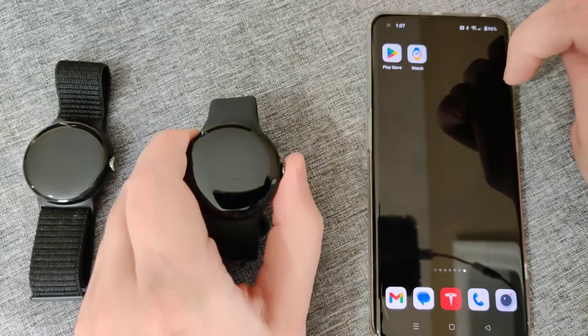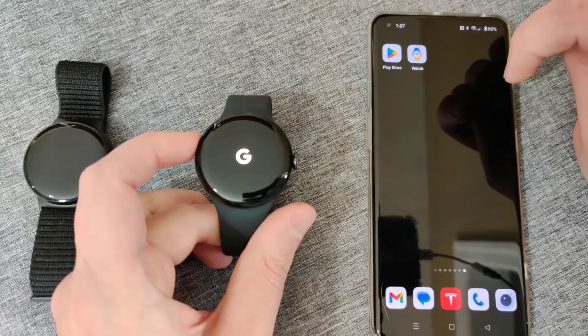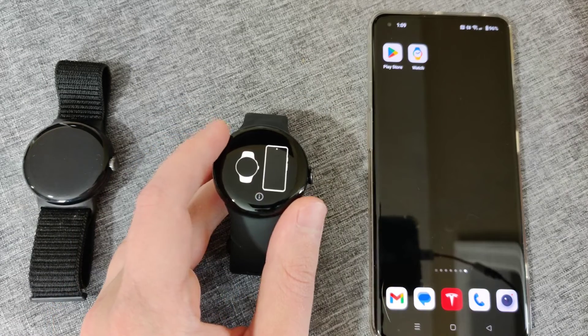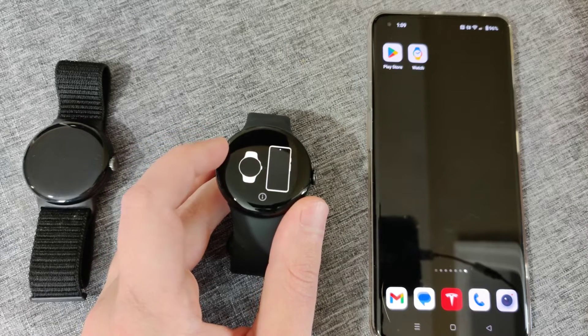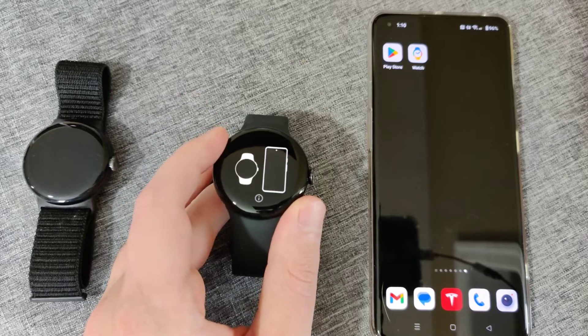Now we're going to turn on the Google Pixel Watch 2. It'll take a little bit of time for it to initially launch as it goes through its initial boot up phase. It took a little over a minute to complete, but eventually it gets us to a screen showing that it wants us to pair the watch with our smartphone.